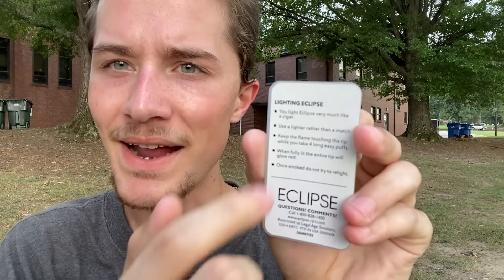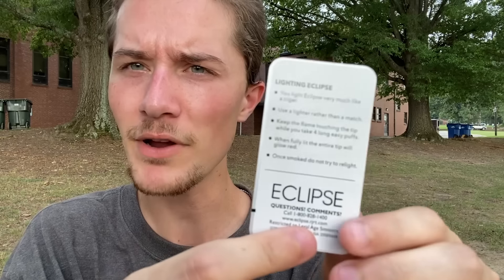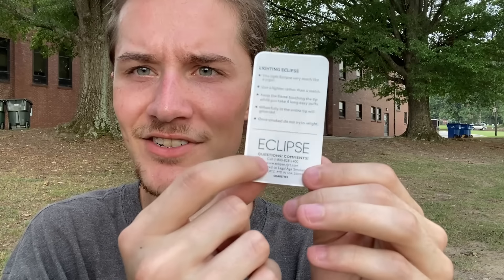To find out how to actually light it, you have to flip the card over to where it says 'Lighting Eclipse.' The instructions say you light Eclipse very much like a cigar — use a lighter rather than a match. Keep the flame touching the tip while you take four long easy puffs. When fully lit, the entire tip will glow red. Once smoked, do not try to relight. It gives you a warm-up period of about four easy puffs — roughly 10 seconds — just like a modern electronic heat-not-burned cigarette. The card also has a phone number and the website www.eclipse.rjrt.com, which is now gone, though you can still find it on the Wayback Machine.